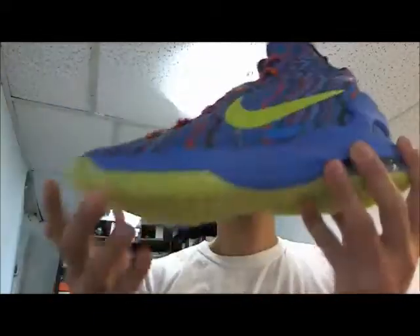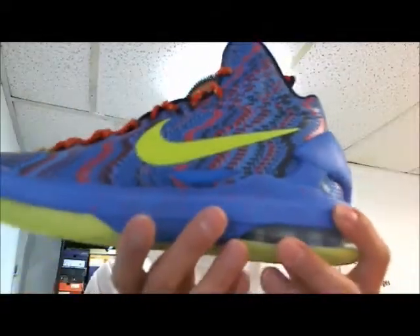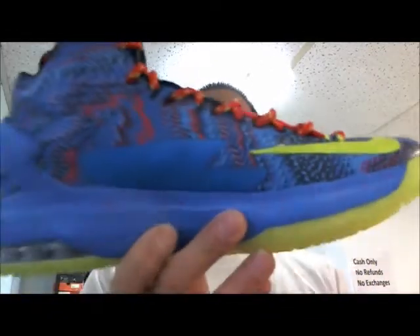Hi everyone, I got the KD5s here. These are the Christmas pack version. The Christmas pack came with the LeBron 10s, the Kobe 8, and these KD5s.